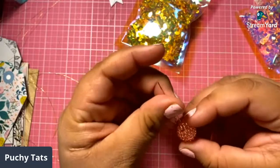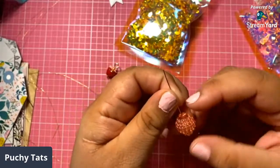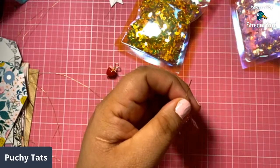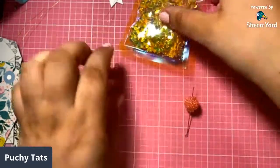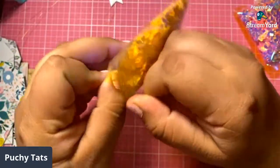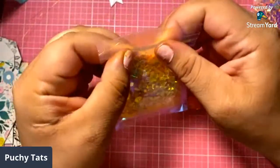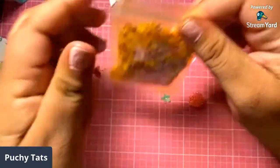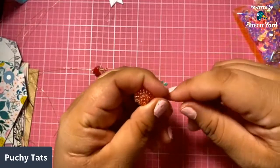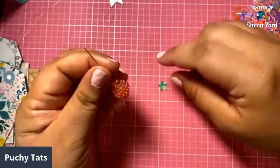Guys, I'm not going to lie to you, I keep it 100 with y'all. I was so scared to use that sewing machine — I was like, I'm going to sew my fingers off, I'm going to break it. I was so scared. And then I just got tired. I knew I was going to eventually get to it, and I was like, okay, now's the time. I want to sew on these projects that I'm working on. So I just jumped in.